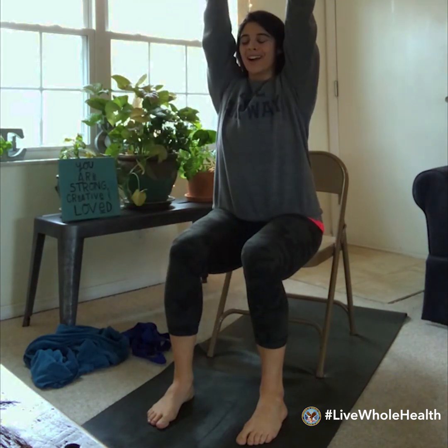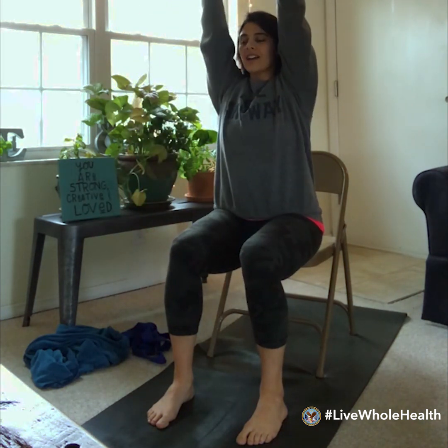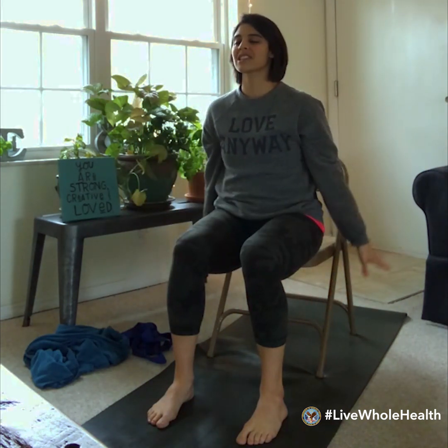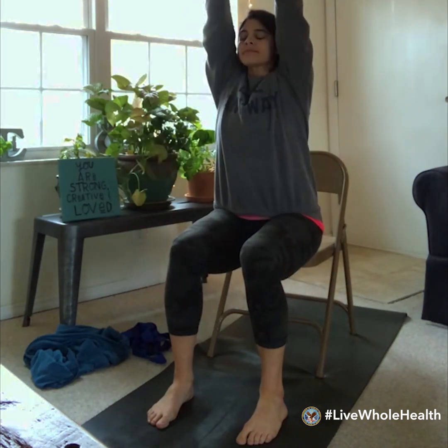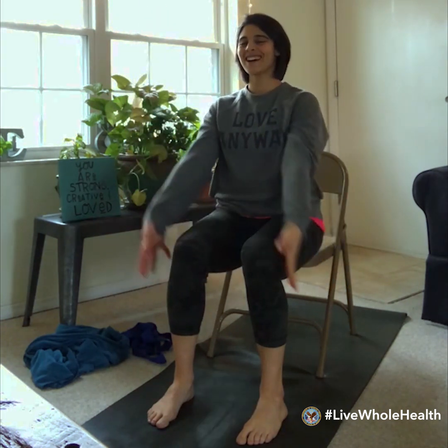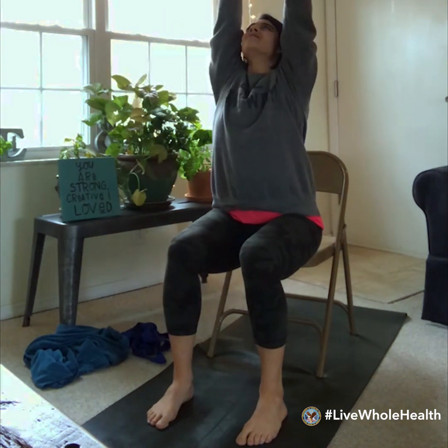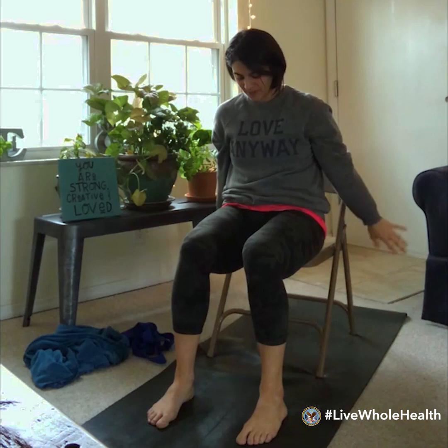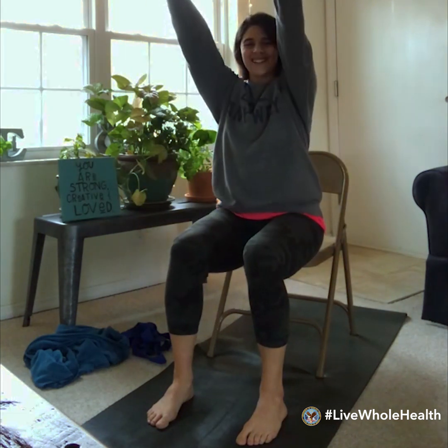You might only lift your arms to about shoulder height, but if you'd like to send them higher, you're welcome to. We'll take a few more rounds — inhale lift, exhale lower. If you'd like to add the gaze, you can inhale and lift the gaze high, exhale lower. Maybe one more time — pause here to reach and stretch.